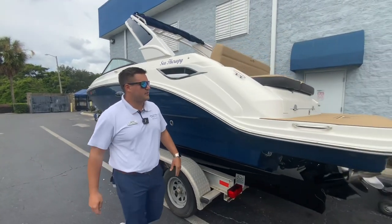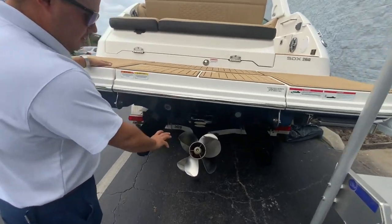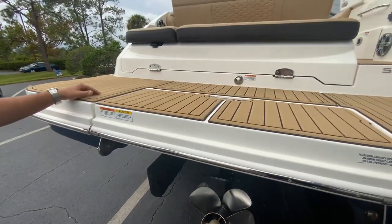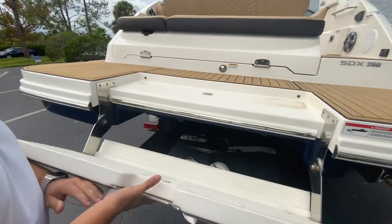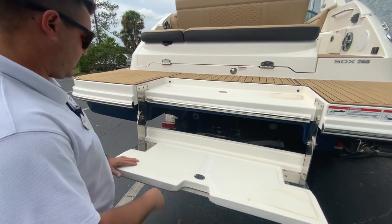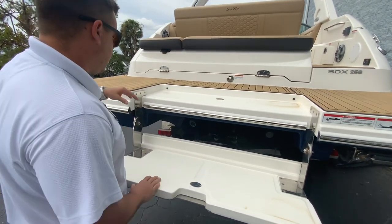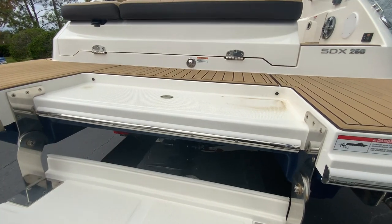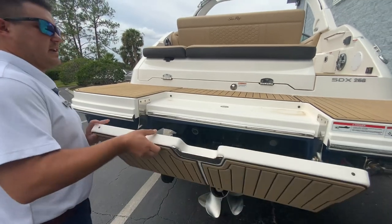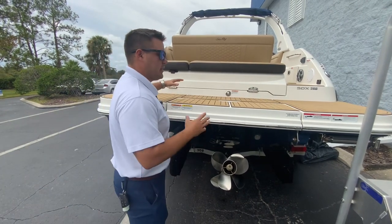This boat does have the sea deck on the swim platform as well as throughout the boat. You'll see that this has the Bravo 3 drive, so it's a counter-rotating propeller. This is a 300 horsepower Mercury MerCruiser motor. What's really nice on this boat specifically is that you do have this drop-down swim platform. It allows you to sit in the water without having to jump off — you can have your kids play and use this to step back up. It does have a safety feature: magnetic kill switches that won't let you start the engine if this is down. It's heavy-duty with big stainless steel components.